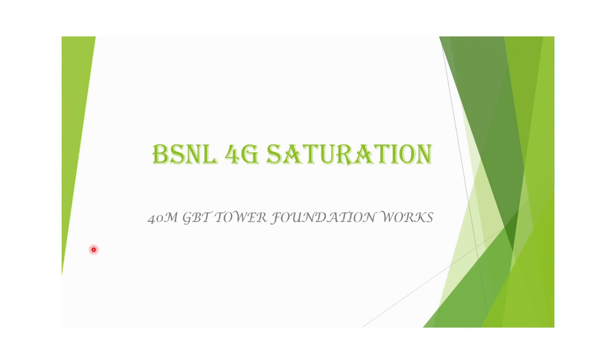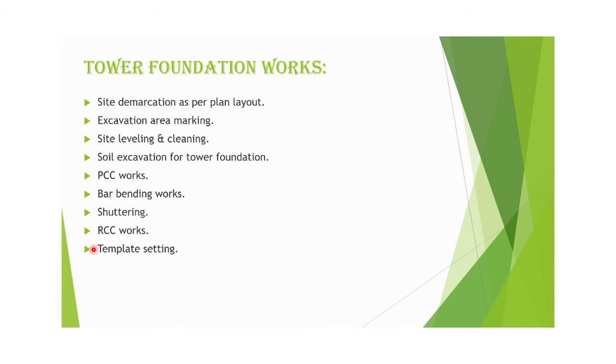Today we will discuss the 40-meter GPT tower foundation work for BSNL 4G saturation project. The major steps for tower foundation works are: site demarcation as per the plan layout, excavation area marking, site labeling and cleaning, soil excavation, PCC works, bar bending works, shuttering, RCC works, and finally template setting.